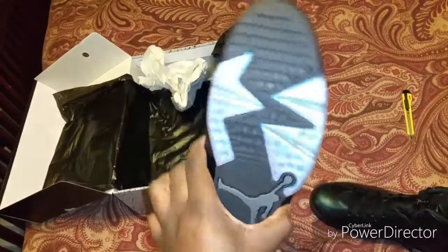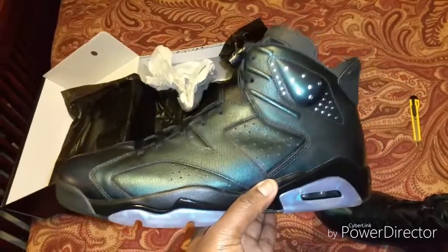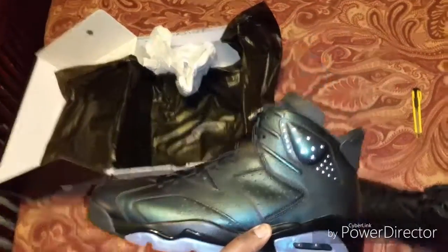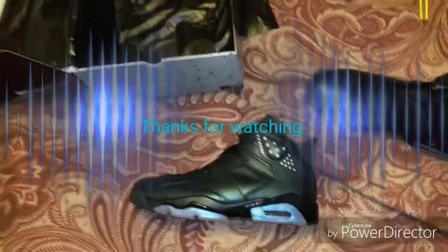Like I said, retail for $225 and I ended up getting it a whole lot cheaper. This is your boy Big Reed, just back with another pickup. Peace.